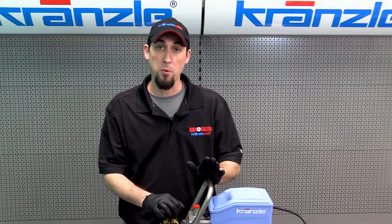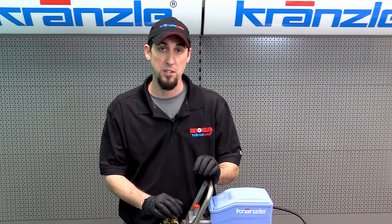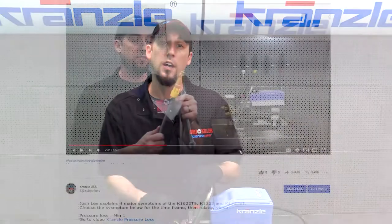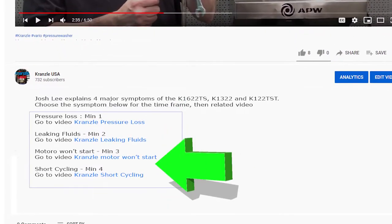We're going to go over four primary symptoms, and if you want to jump directly to the part of the video that pertains to those particular symptoms, you can look in the description below and see what part of the video to fast forward to in order to go over those symptoms.